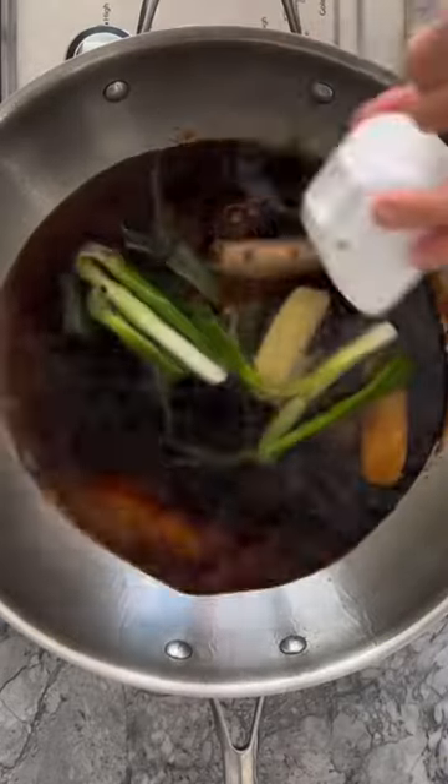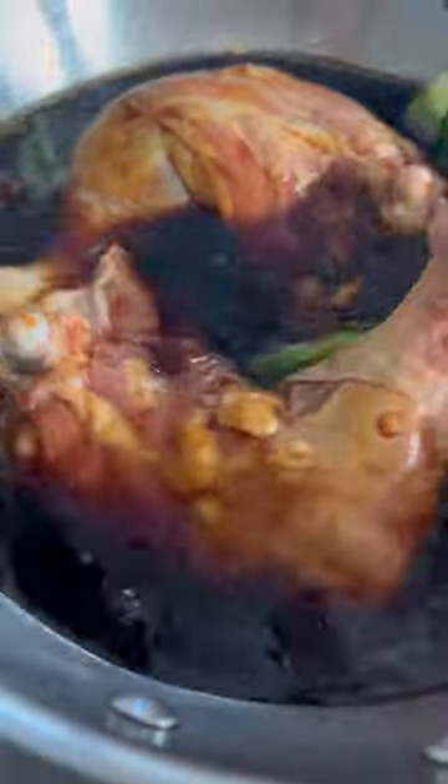Then add water, Shaoxing wine, dark soy and light soy, and mix until well blended. Close the lid, then bring the marinade to a boil. Add your leg quarters skin side down.